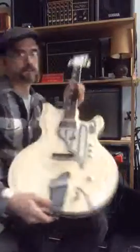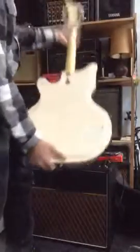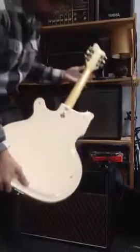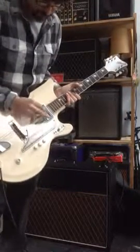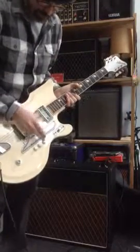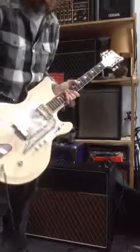There you have it. That's my brief overview of the guitar. It has a master volume, volume for the bridge, volume for the neck pickup, and a master tone. Three position switch.